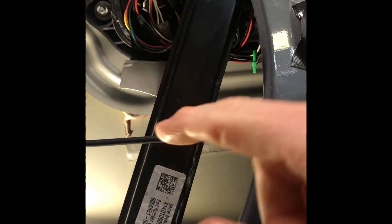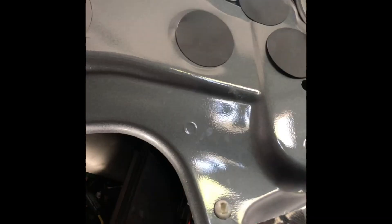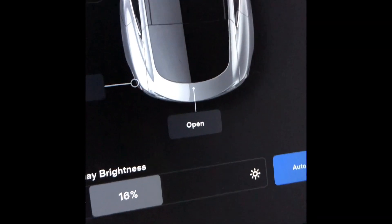Tighten it clockwise to have the handle stick out farther, depending on what adjustment you need. You can actually do this with the handle already in place, so if that's all you need to do, you don't even have to remove the handle — which is great if you want to reduce wear and tear.